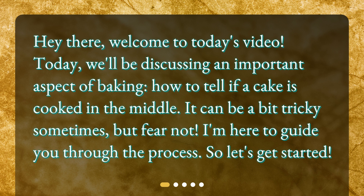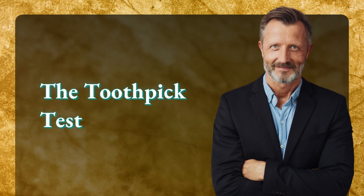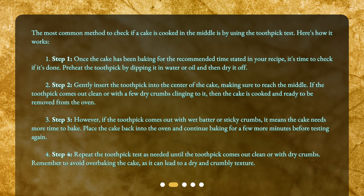The toothpick test. The most common method to check if a cake is cooked in the middle is by using the toothpick test. Step one: once the cake has been baking for the recommended time stated in your recipe, it's time to check if it's done. Preheat the toothpick by dipping it in water or oil and then dry it off. Step two: gently insert the toothpick into the center of the cake, making sure to reach the middle.